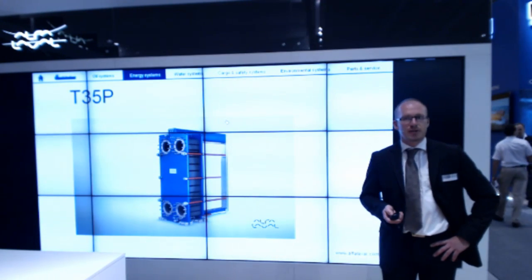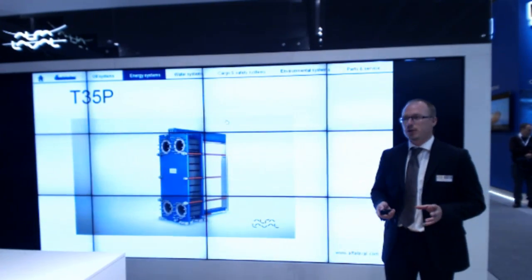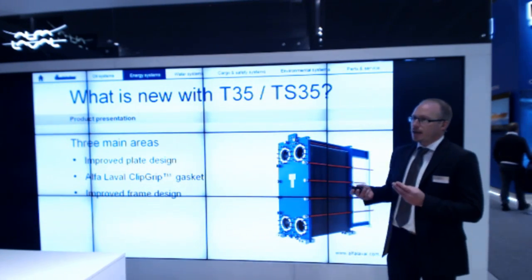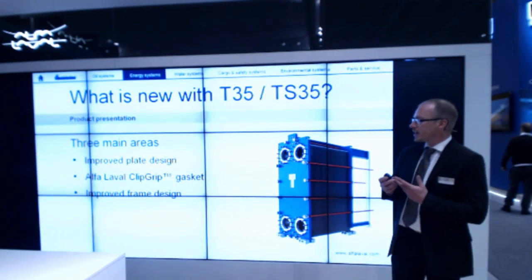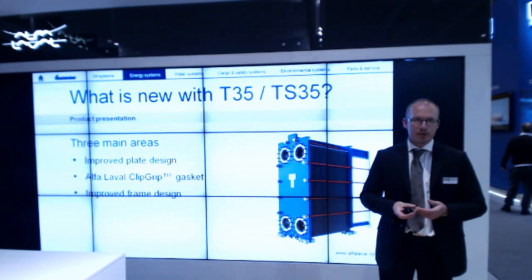So what's new with the T35P? Maybe some of you have noticed a few things from this video. There are mainly three areas that have been developed: improved plate design, and Alfa Laval grip gaskets — a clip-on gasket that allows easy mounting.